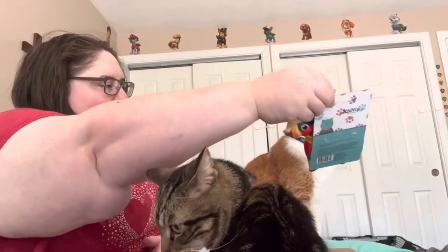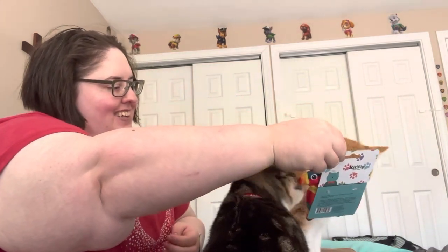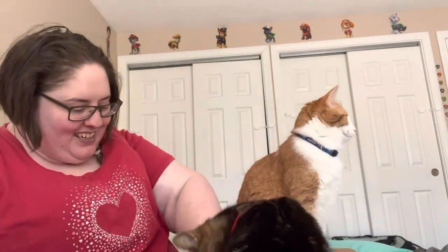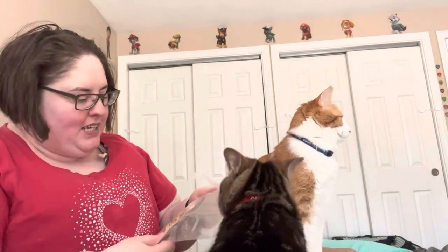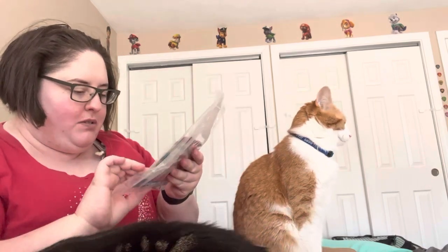Let's see if Atlas likes it. Atlas, look. Are you distracted, sir? Look at that. What is that, guys? Does that look fun? And we have Meaty Morsels Fun-Sized Chicken Recipe. Those look like they're going to be good.